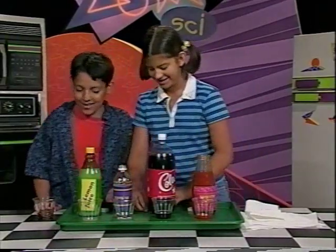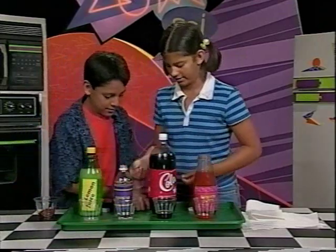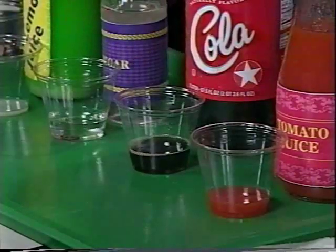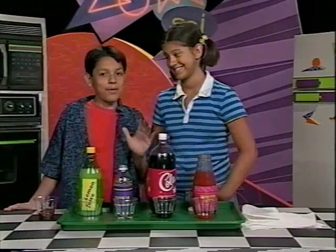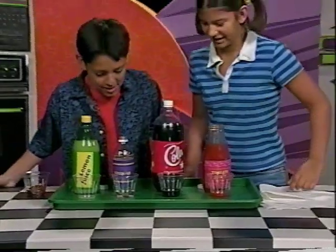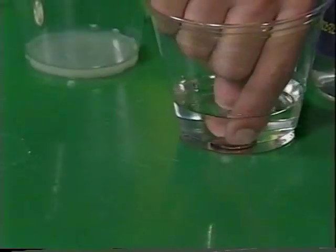It's a big moment! Okay, put one penny in each. Now we need to wait five minutes. Let's check them out.